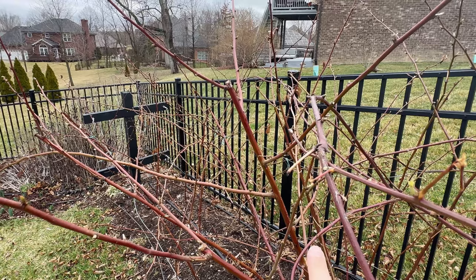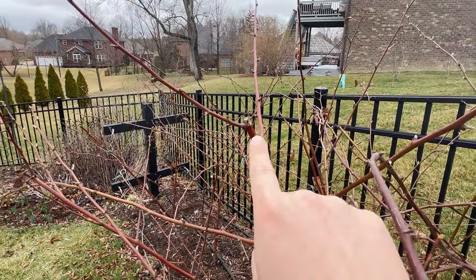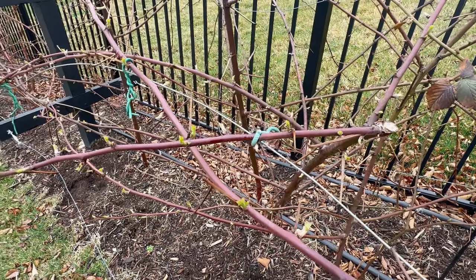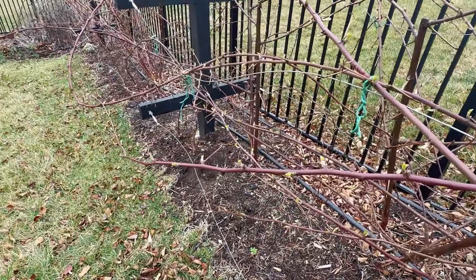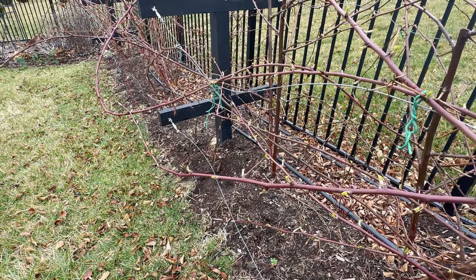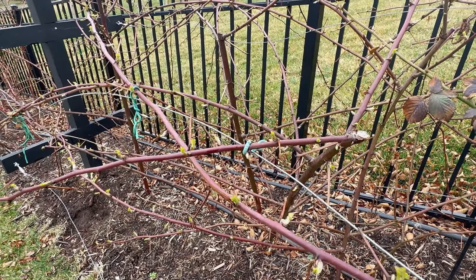I also have trailing blackberries, and these I just tip prune at about five feet. For the most part during the summer I just let these lateral branches grow — they can get pretty long, so if they get longer than about six or seven feet I will tip prune them. But you don't want to prune off too much during the summer because the plant needs those leaves in order to store energy. This year I want those canes putting energy into making fruit, so we're going to prune them to help them do that.